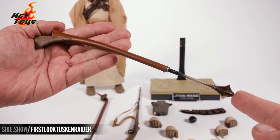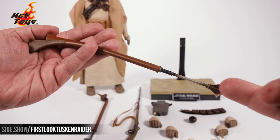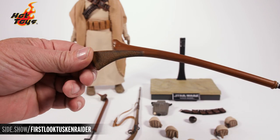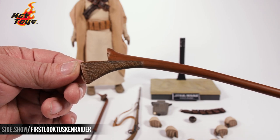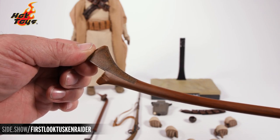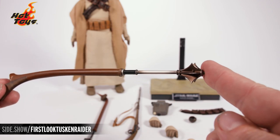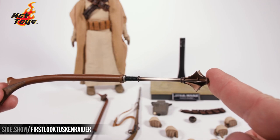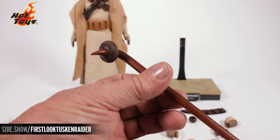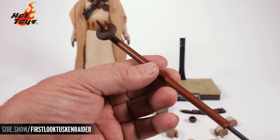First up, we have a gaffy stick that's a little different from what we saw in the original film — it has a mace-like look with great metallic paintwork, wonderful wood grain, and detailed hatch carving down around the handle giving it a really cool look. That's just the first of two gaffy sticks. The second is the classic gaffy stick, also with great paintwork, design, texture, and detail.